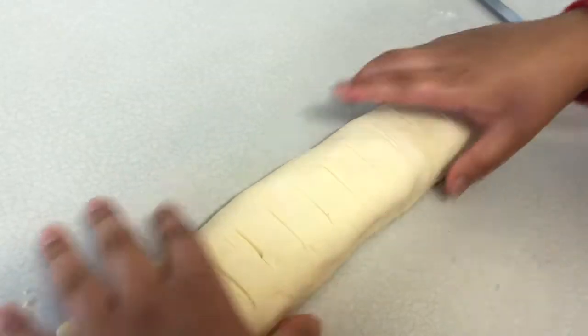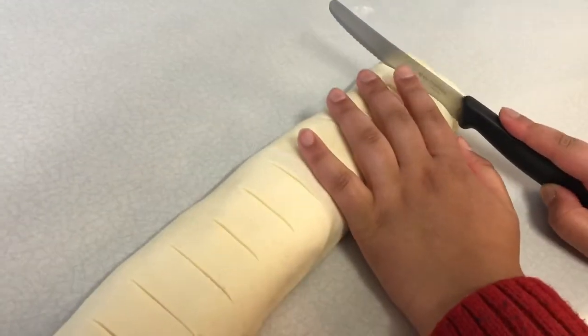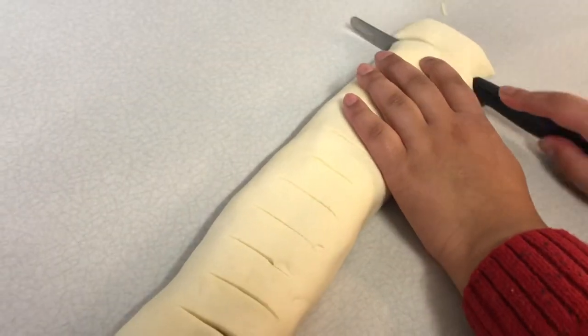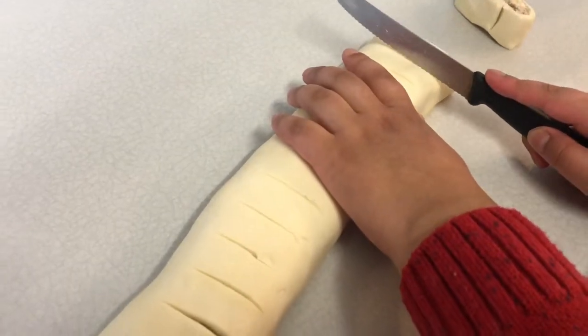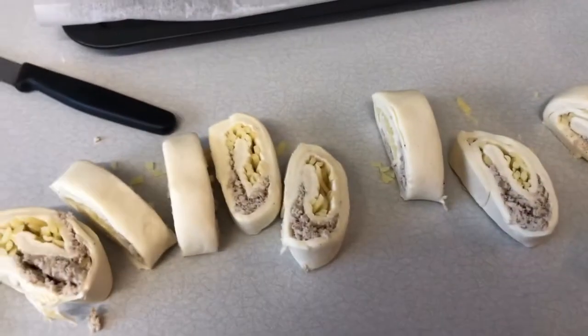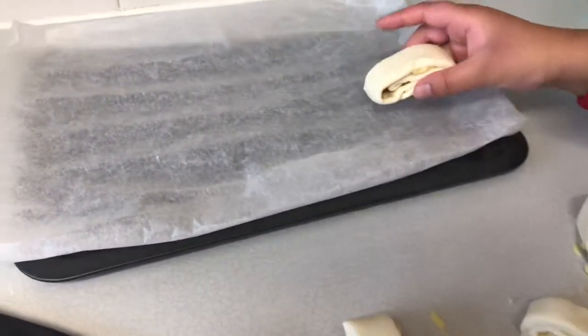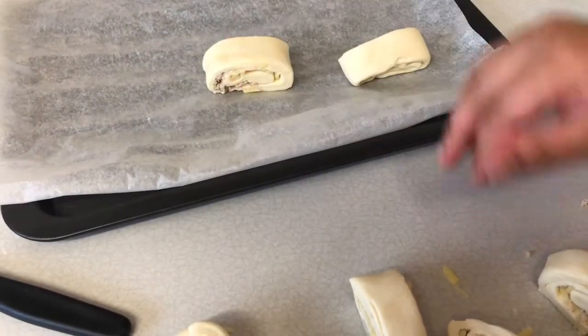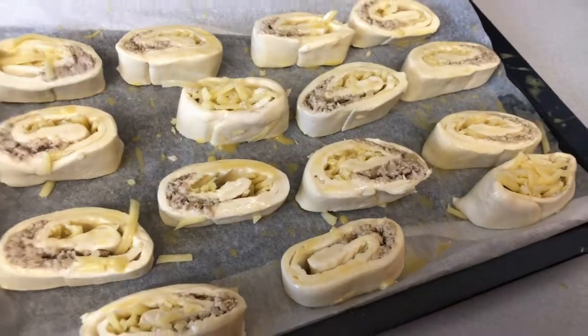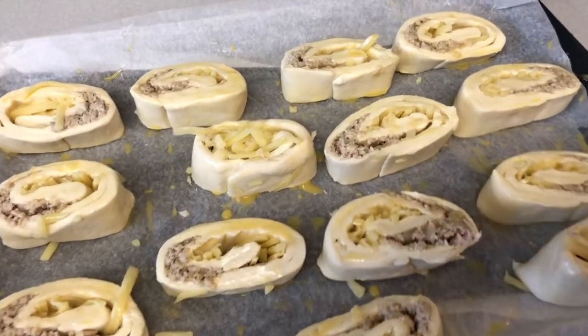We're going to chop it up using a knife, in one inch size. All of them have been cut. Now we'll brush it with beaten eggs. Our egg brushing is done. Let's put it in the preheated oven at 170. It's ready to go in the oven.